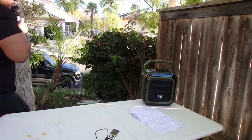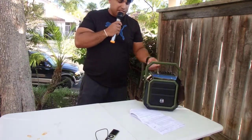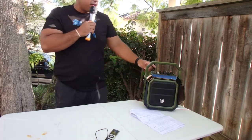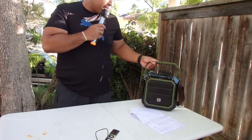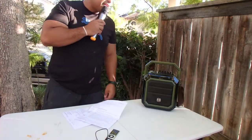Same thing with ceremonies — this is really compact and easy to take with you. For wedding ceremonies you have everything right here: your microphone, your speaker, your audio input. Overall, I definitely recommend this speaker and system. You have no issues — it's really easy to set up and really easy to turn on.